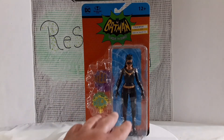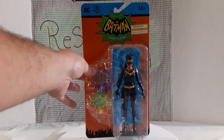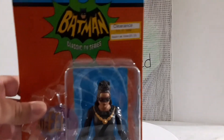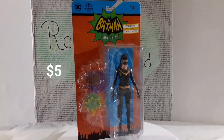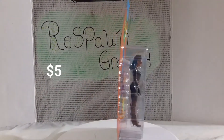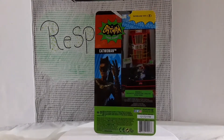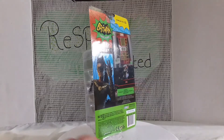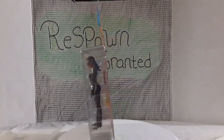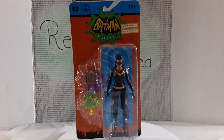You can see a nice open window here on the side so you can see the figure. You got the two accessories to the side. I was able to grab this one on clearance — supposed to be about 18 bucks, I got it for about 9. It says DC McFarlane, 12 plus. On the back we got a nice picture of the figure, and the Batman and Robin in the Batmobile. Classic TV series. But that's it for the packaging.